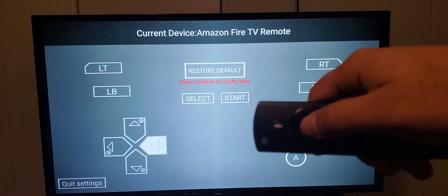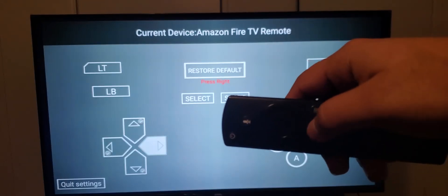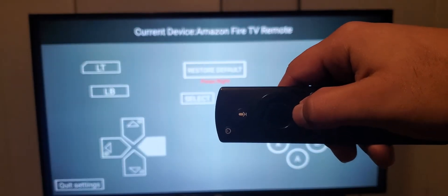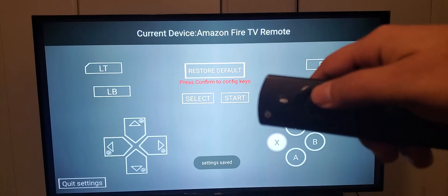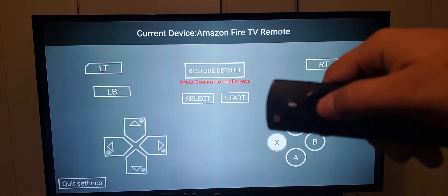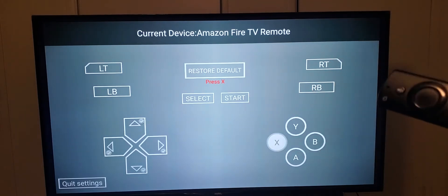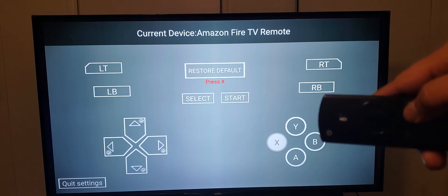Then I'm gonna go to this part of the d-pad, hit the select button again, and hit this button right here for the right direction. Now I'm gonna assign the X button — hit the select button, and assign the three lines on the remote.